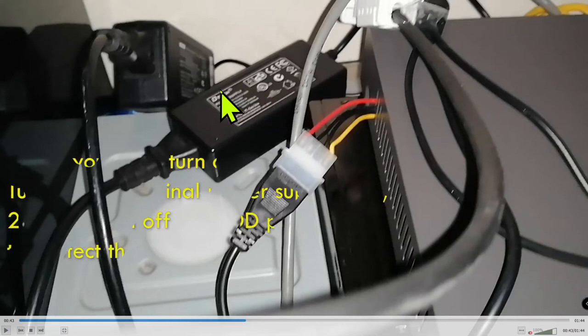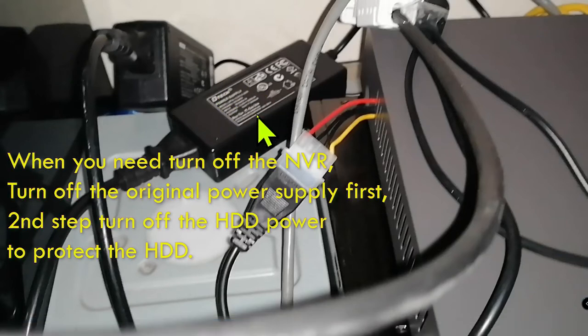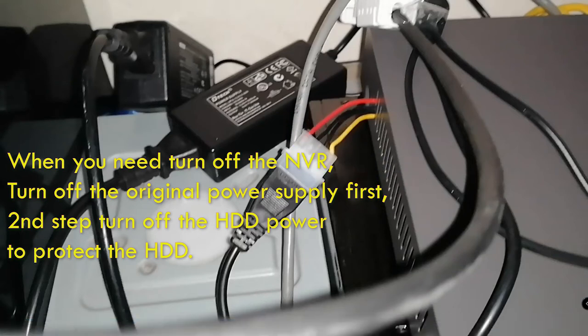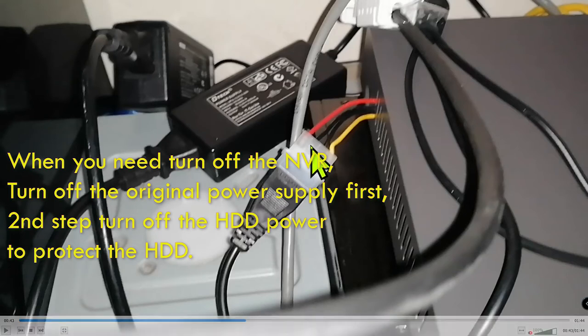There is one thing you have to be very careful about. If you are in recording mode with the NVR up and running, you must turn off the NVR first, then unplug or turn off the hard drive power. If you cut the hard drive power first, the NVR is still sending data to the hard drive, and if it suddenly loses power it may run into problems.